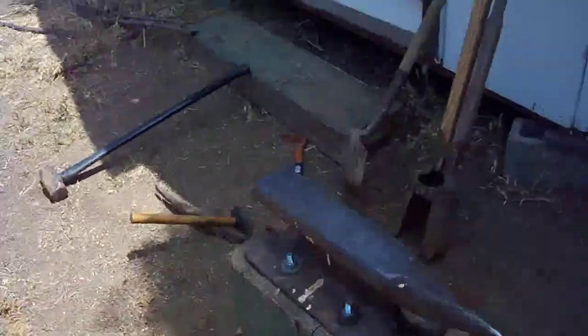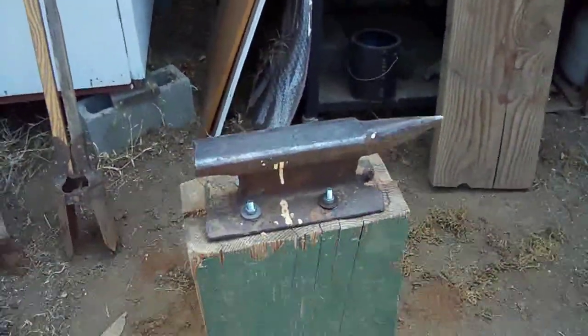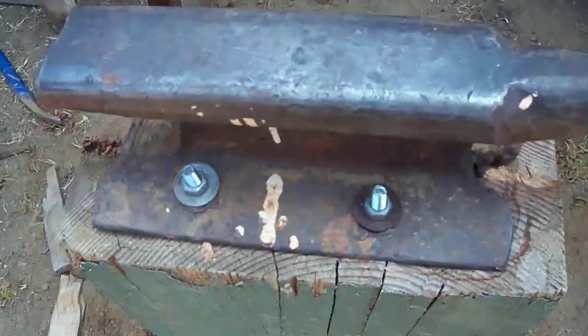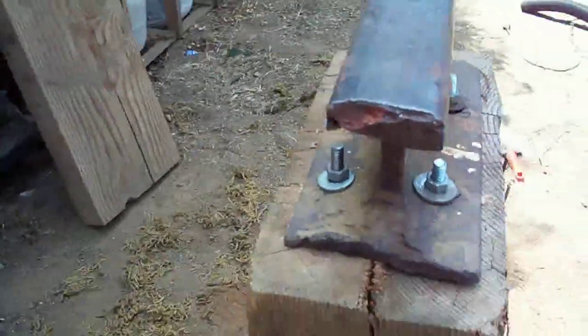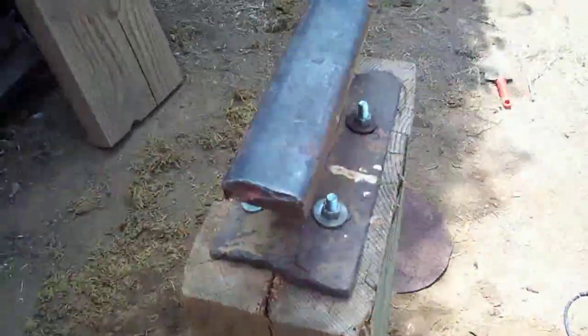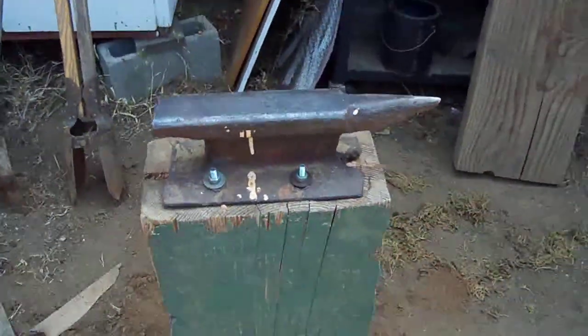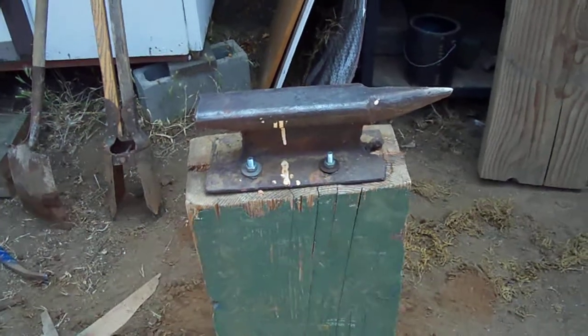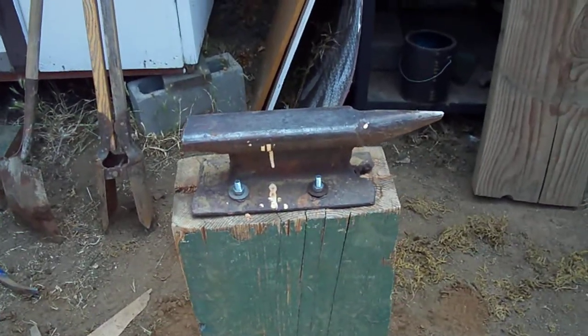And an anvil set up that's made from a railroad track — that's a nice little custom one there. Nice stuff, homemade. So total investment: $2.99 for the charcoal. I'll get it going and I'll make another video to show you.